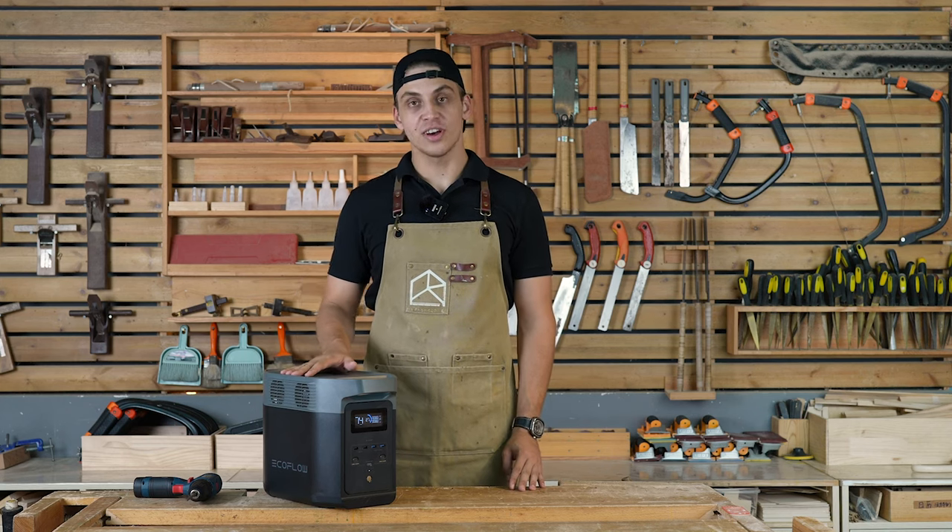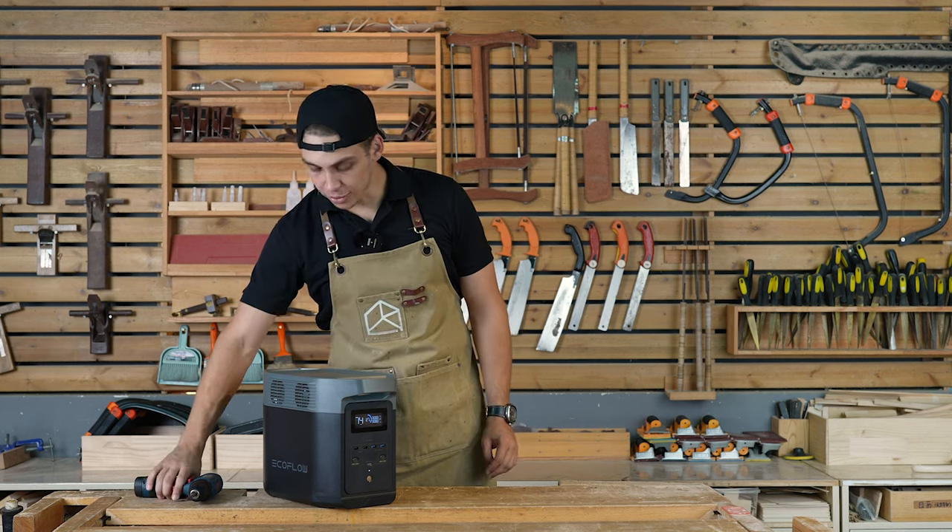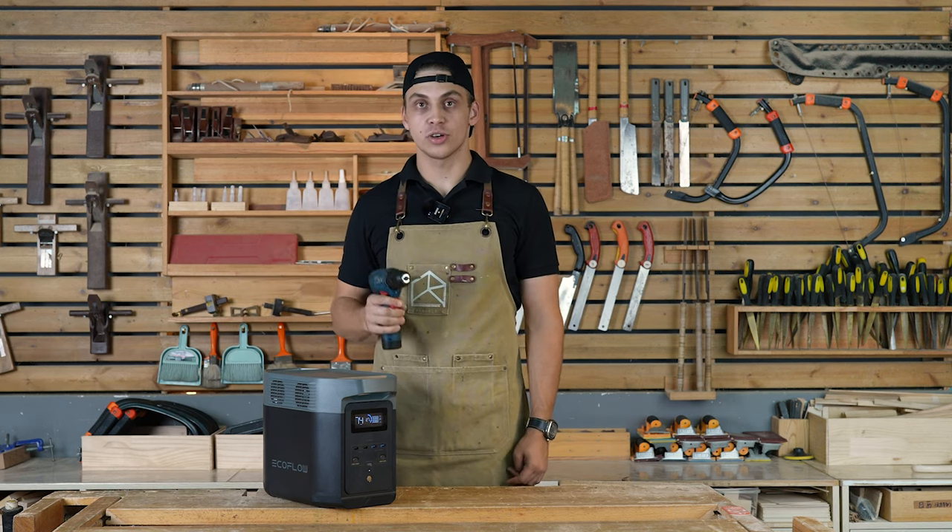Hey EcoFlow fans, in this video we're going to be disassembling the EcoFlow Delta II and we're going to show you what's inside.